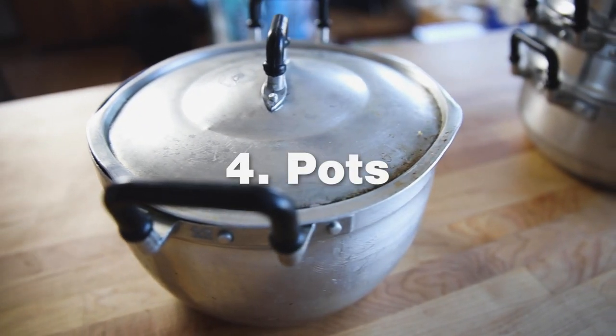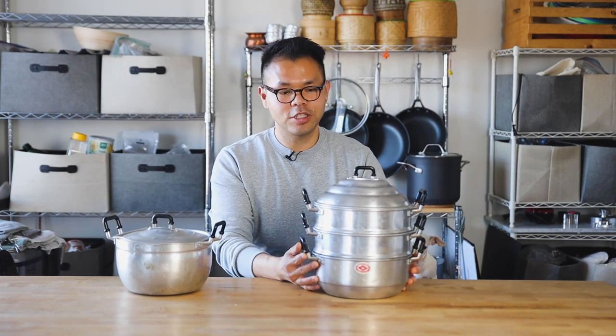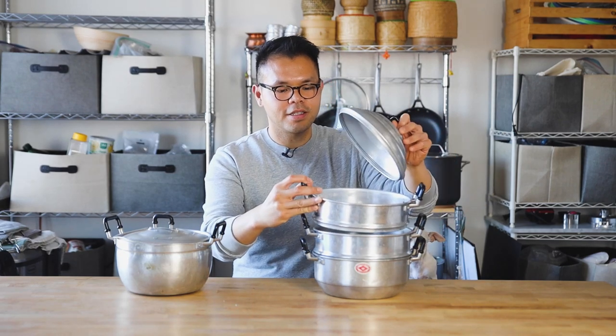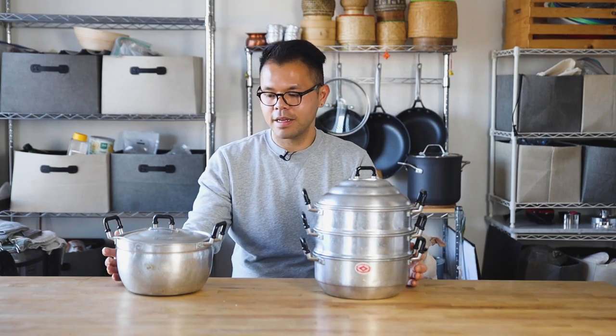Two pots you need are for stews and for steaming. These are so nostalgic — they're great for making a lot of Lao stews, like gang no mai, auk, whatever stew you can think of. And make sure you also have your Asian steamer with those nice holes. You can steam your sticky rice parcels or your saku yatsai. These are great things to have on hand.